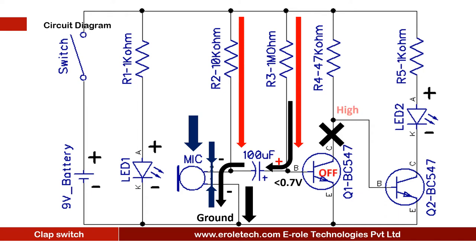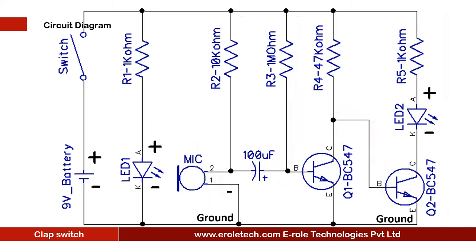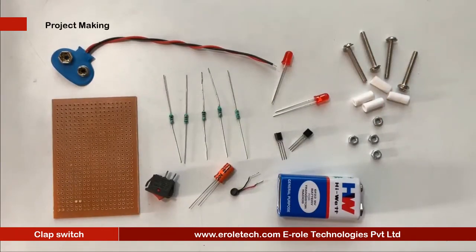The capacitor is also connected with the base terminal of transistor Q1. Until the capacitor's voltage goes above 0.7V, transistor Q1 remains off. When Q1 is off, its collector gets a high signal. The base of transistor Q2 is connected with the collector of Q1, so Q2 will turn on and the LED will glow. When the capacitor voltage reaches 0.7V, Q1 turns on, its collector gets a low signal, Q2 turns off, and the LED turns off. A larger capacitor or resistor R3 value means a longer on-time for the LED.